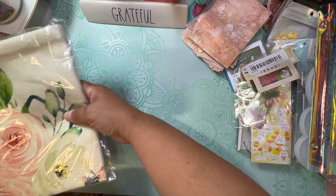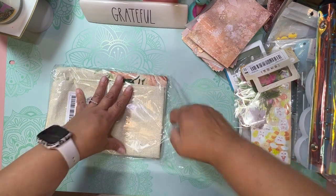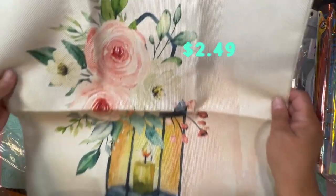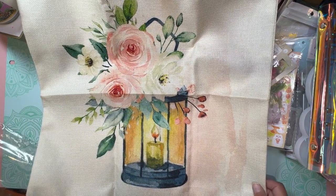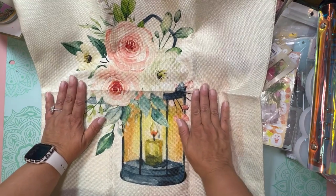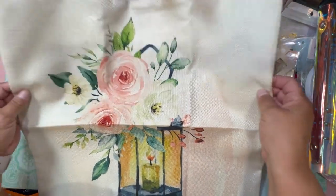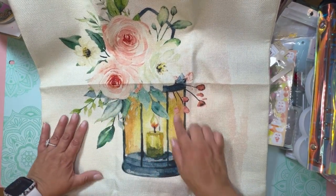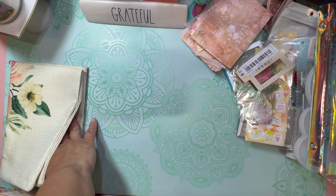The last thing here — I believe this is a pillowcase. Look at how beautiful this is! I don't know the material name but look at this — if I can zoom out a little bit. I was hoping to get stuff ready for my craft room and I thought this would go perfect in there. It has a lantern with flowers and roses — this is gorgeous.